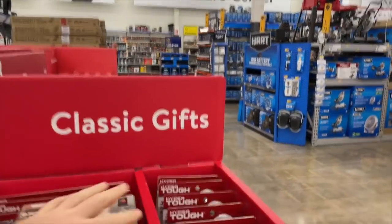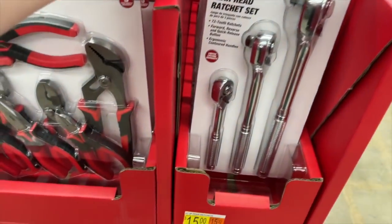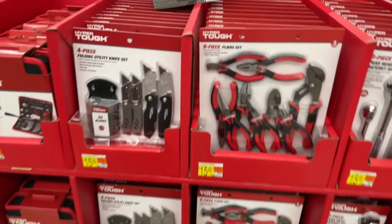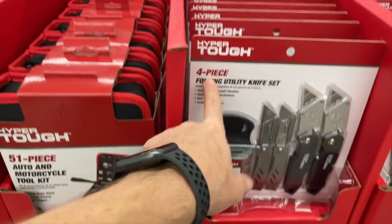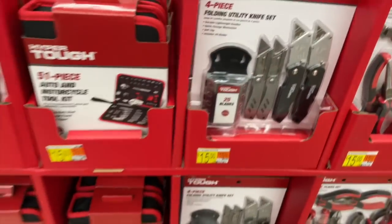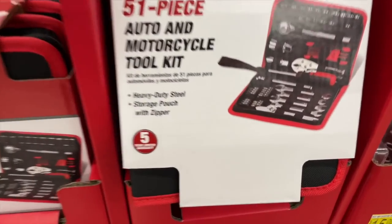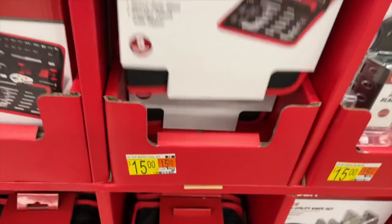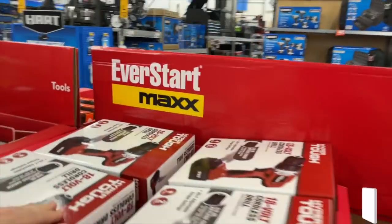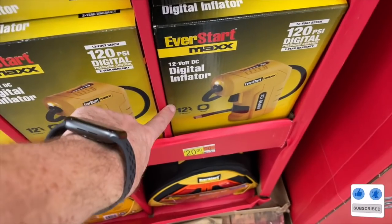There are a few more deals here — these are classic gifts. A three-piece pear-head ratchet set for $15. Everything on this end cap is $15. A nine-piece plier set for $15, a four-piece folding utility knife set with 25 blades for $15, and a 51-piece auto and motorcycle tool kit with heavy-duty steel storage pouch with zipper and five-year limited warranty — all $15.